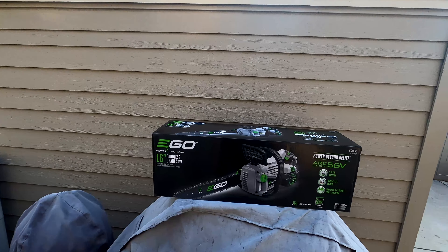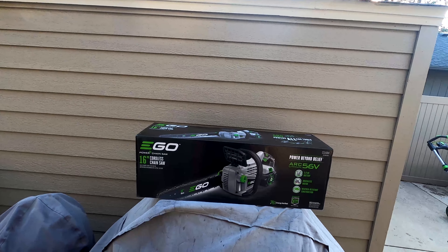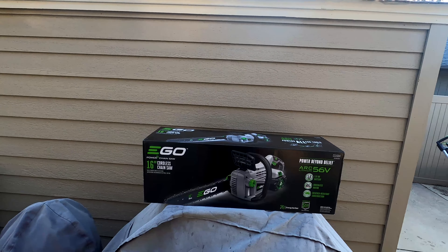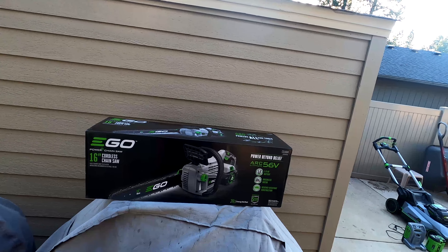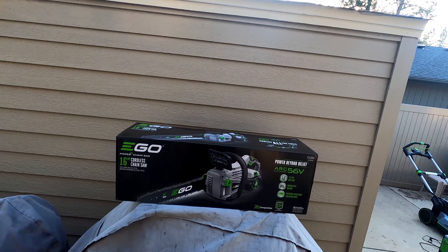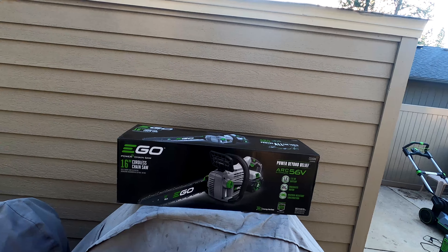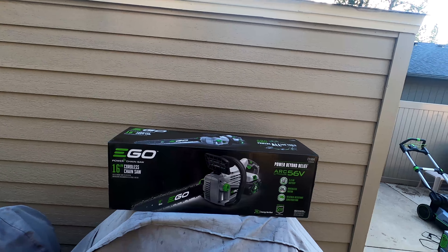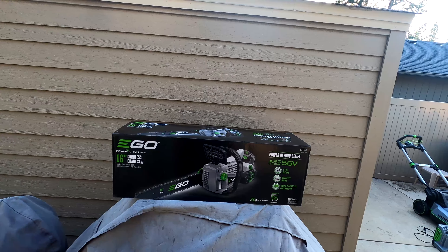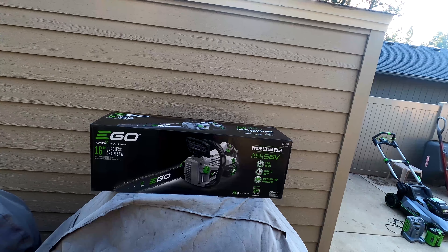This is the 16-inch cordless chainsaw. I also looked at their 14-inch and 18-inch models. There was only about a $15–$20 price difference between the 14 and the 16, and I didn't need one as big as the 18 — I'm just doing stuff around my house and in some clients' and friends' yards.